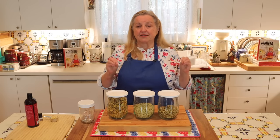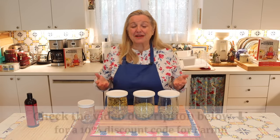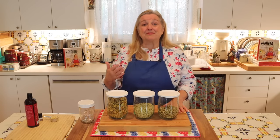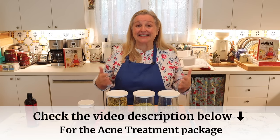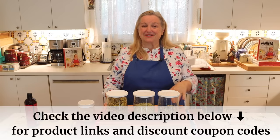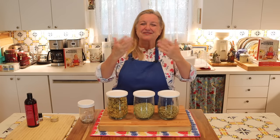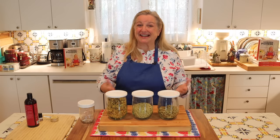My friend Cien has a small family-owned company called Farmhouse Teas, which sells herbal mixtures for teas as well as individual herbs. She's put together a package of ingredients to make the process of making this natural acne treatment easy. I'll link to that in the description and pinned comment, including the discount code she's provided for my viewers. She also has a YouTube channel called Farmhouse Teas where you can learn a lot about herbs.